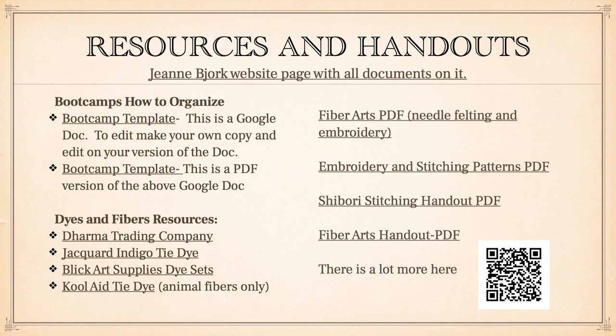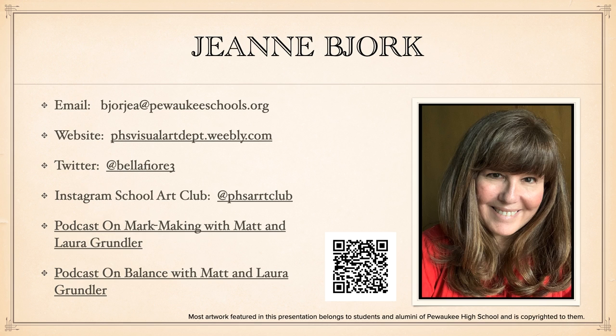This is the resource page, and all of this will also be on my webpage — which this QR code will take you to — including a PDF of this presentation and hopefully eventually a recorded video of the presentation. Here's my contact info one more time, and there's that QR code again. This concludes the recorded part of this presentation. Now we're going to go live and start to make some stuff.